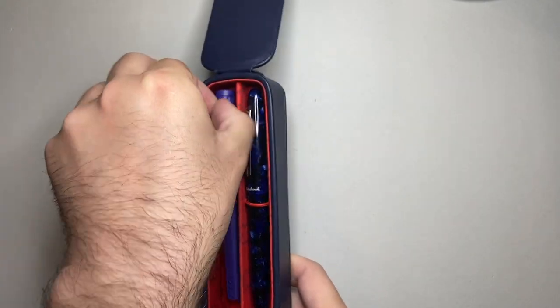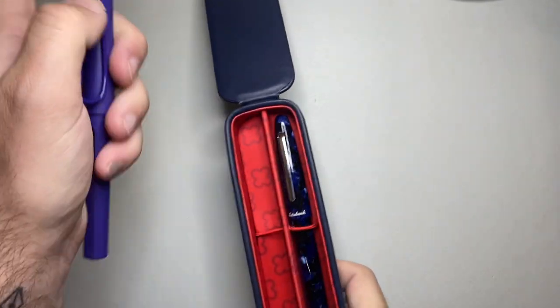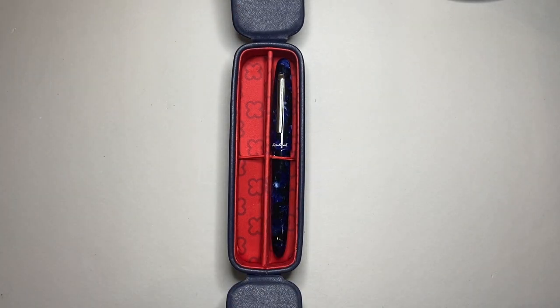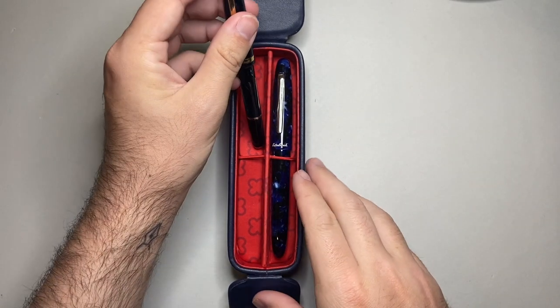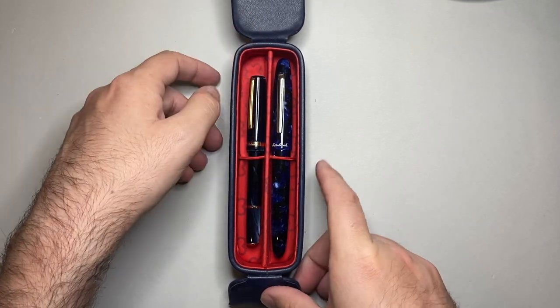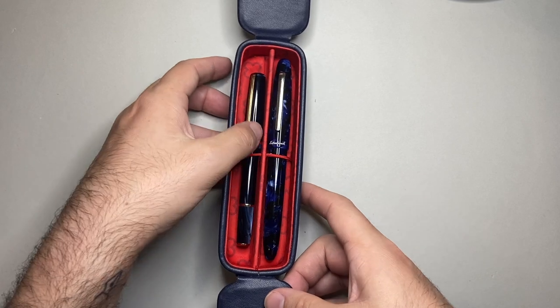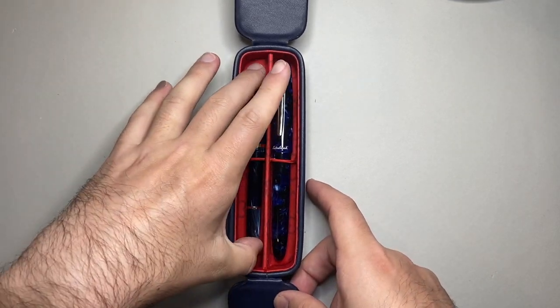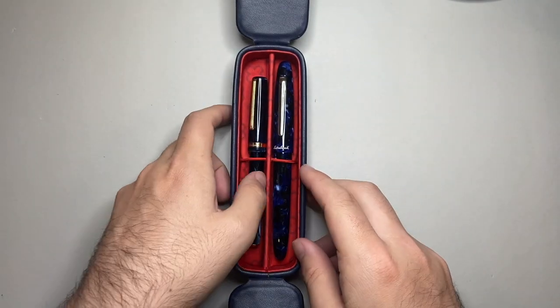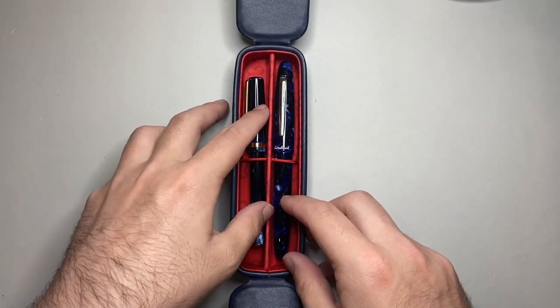Let's take the Safari out and put in another Estabrook pen — a recent one that I adore and have been using nonstop. It is the JR Pocket Pen. Even a smaller pen in there — it's not a long pen so there's lots of clearance — it is held in there nice and secure, it's not going anywhere at all.